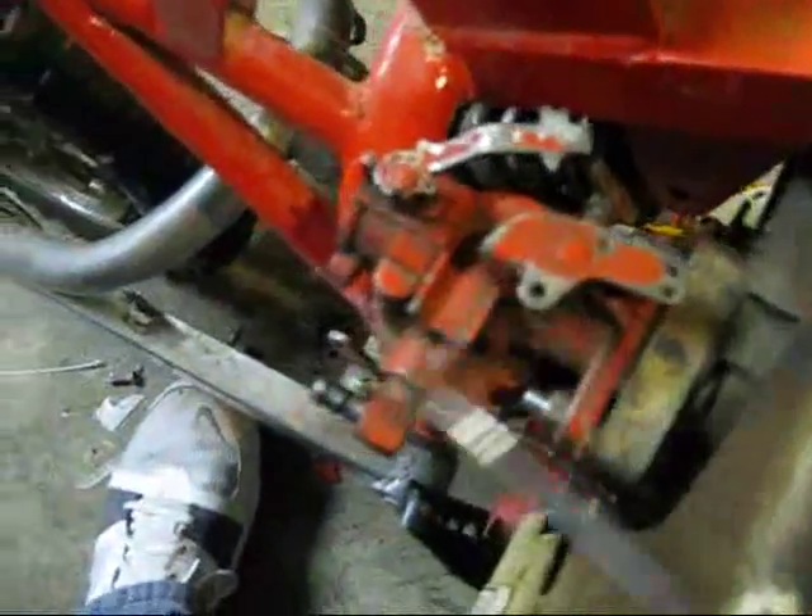Right now it only has front brakes. I'm going to use the rear brake caliper and set it up for the throttle. It's going to be sweet.